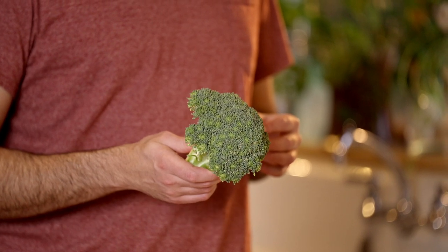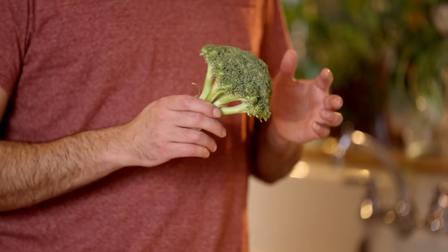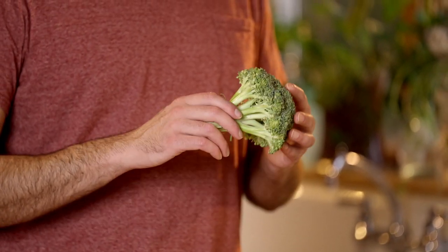One of the reasons broccoli gets a bad reputation is from sulforaphane, which is produced inside broccoli and gives you that gassy smell. What we need to do is clean it and process it appropriately so that we don't get that odd sulfur smell that we get when we overcook it, leave it out for too long, or put it in the fridge and wait a week to eat it.